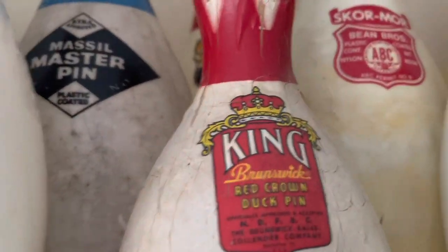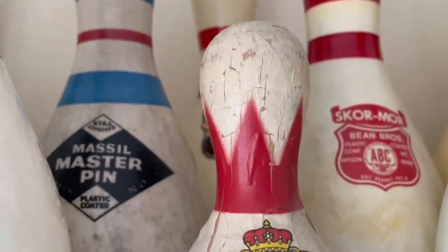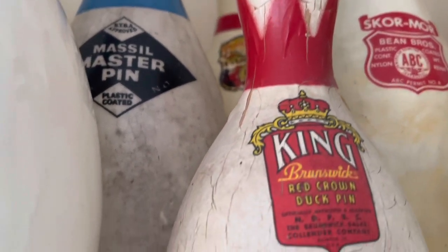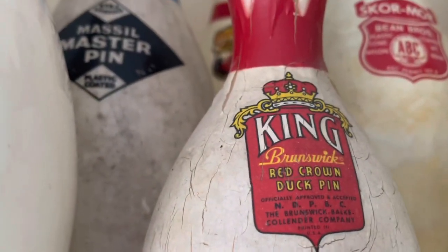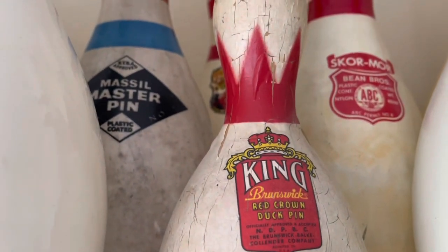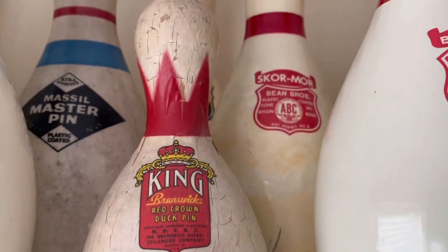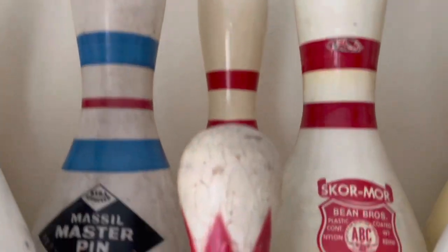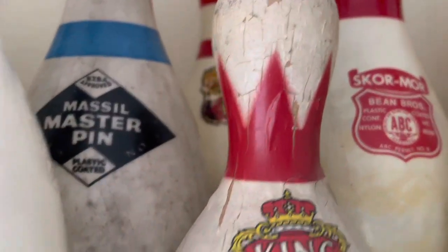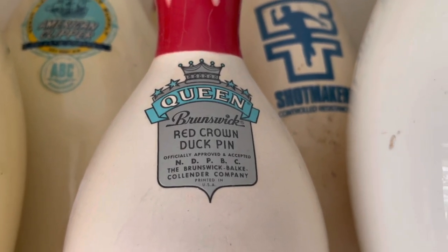Speaking of the king — yes, there's the king duck pin. Brunswick's pins had levels of grade: the king was the best, the queen was second, then you had the regal, the monarch, and then the duke, which was just like a house pin. And then the rejects. So that's the king duck pin, and that one's been used a good bit. I don't move him much because the paint on the head of the pin is kind of touchy, so I just leave him alone.